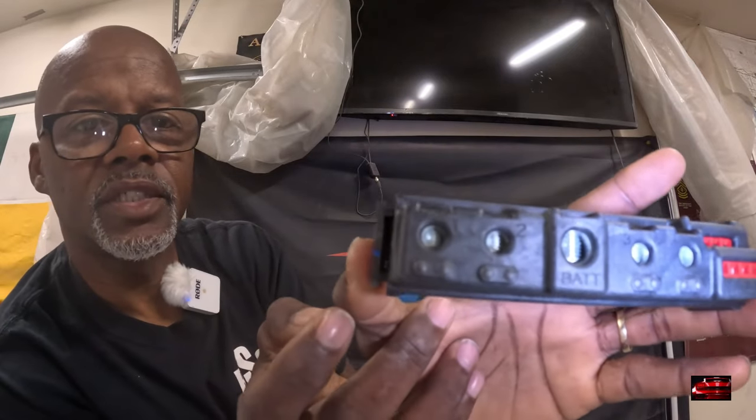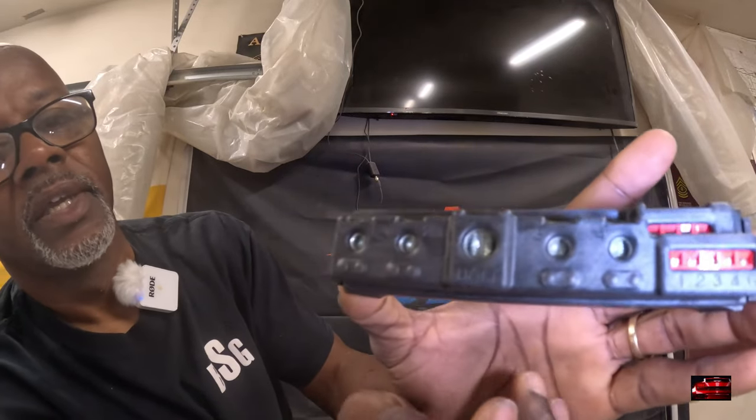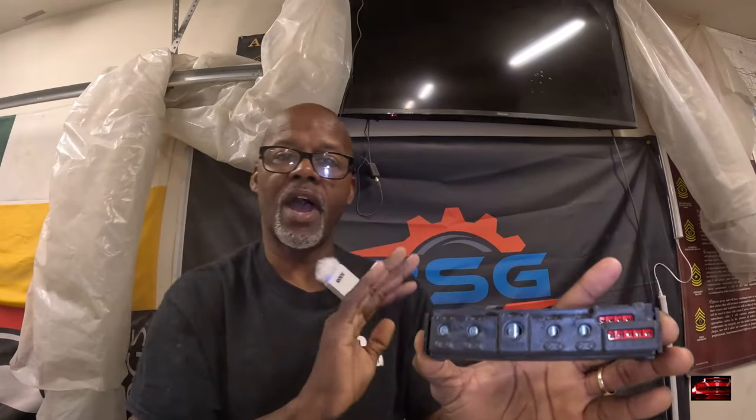You can see it says battery right there, and that middle one right there says battery too. And then right here, this little one is a ground. No matter how you hook this up - because you can hook this up as a negative power and as a positive power - no matter how you hook it up, you gotta hook that little ground up. That gotta be grounded.